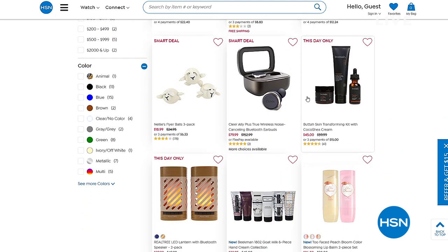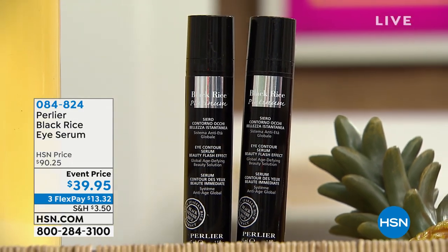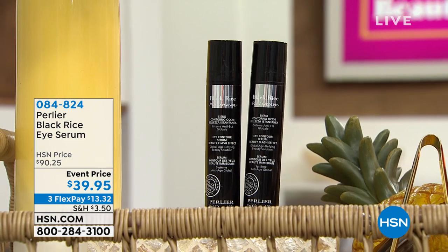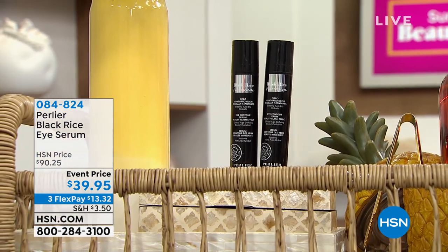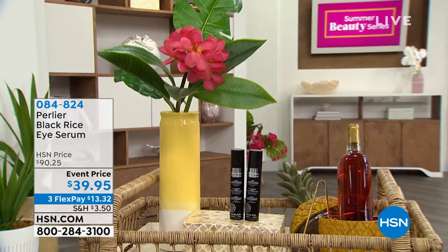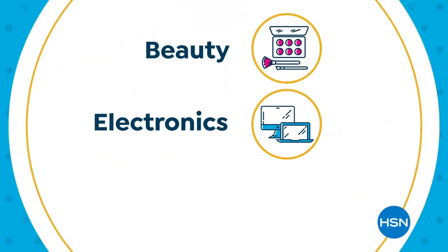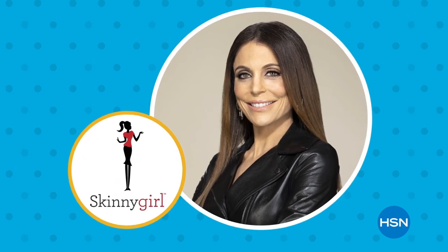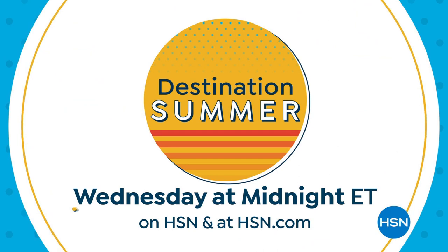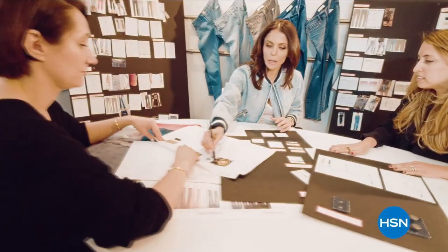Coming up next hour: the black rice eye serum. In five minutes you could make 42% of your eye wrinkles disappear. It's $90 worth of eye serum for $40 today. Item number 084824. Chelsea, love you, thank you for being part of my summer beauty series. Also, if you put 'smart deal' in the search bar at hsn.com, awesome deals come up with a little extra time — sometimes three days, sometimes a week. Don't wait, grab them up.